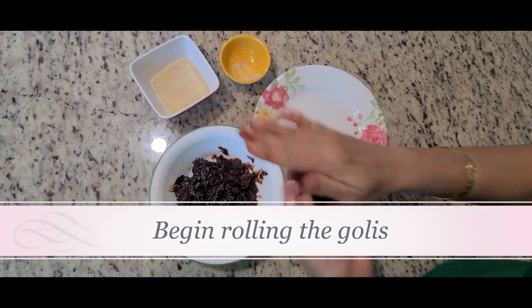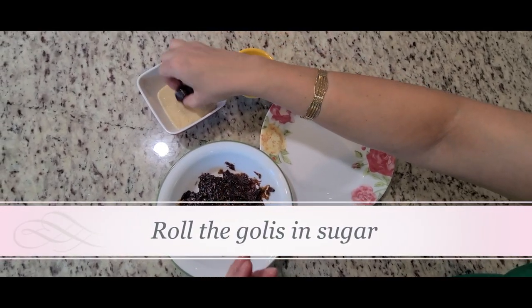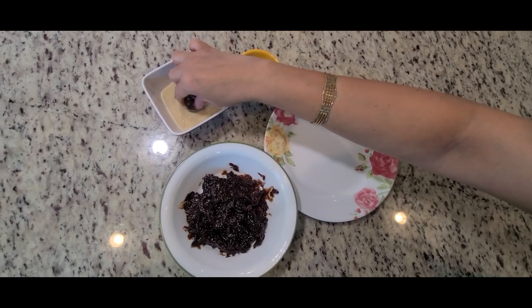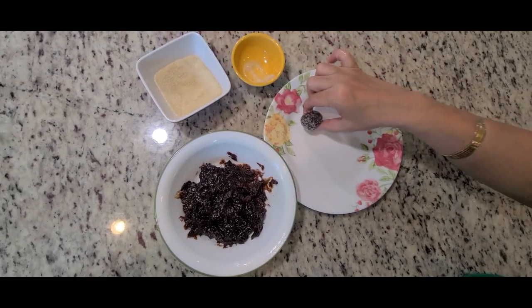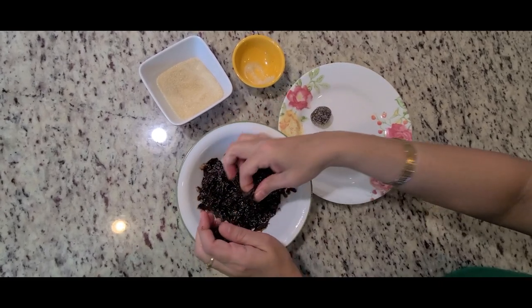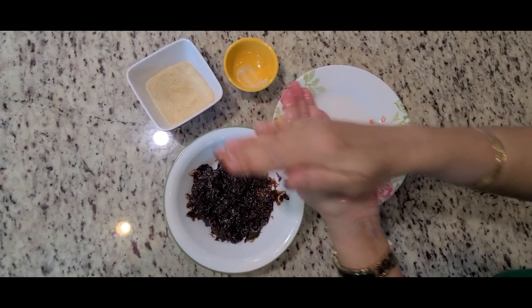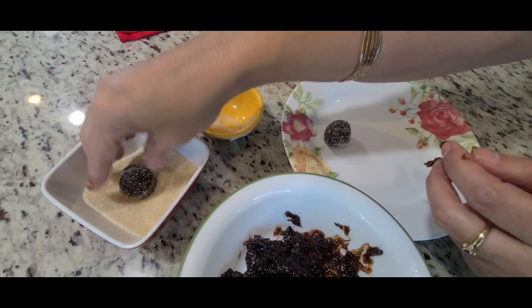Out of excitement I made a very big size of golis which I had to reduce later on. I made super big size golis, so you can just make smaller versions — which I did later on. In the starting I thought this was the correct size, but this has turned out to be very very nice.